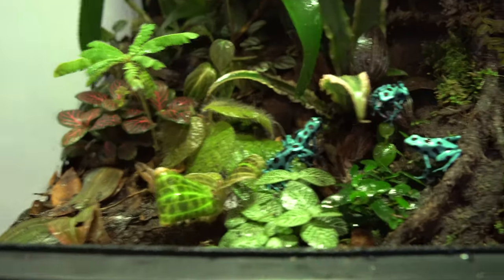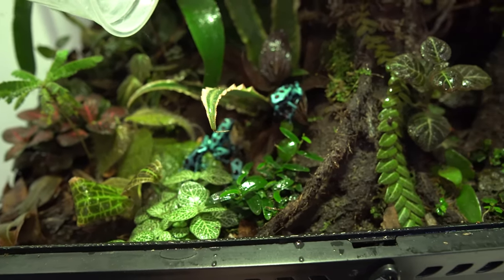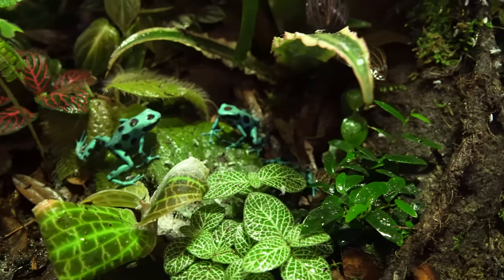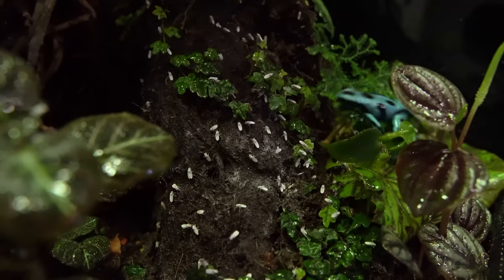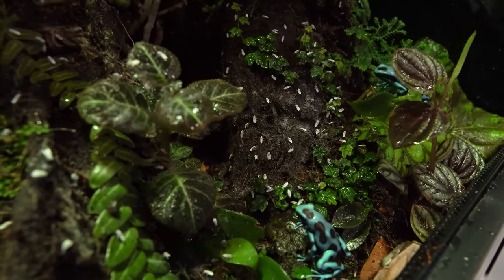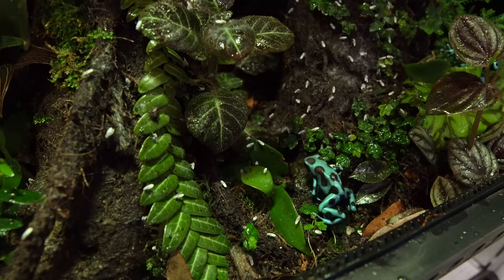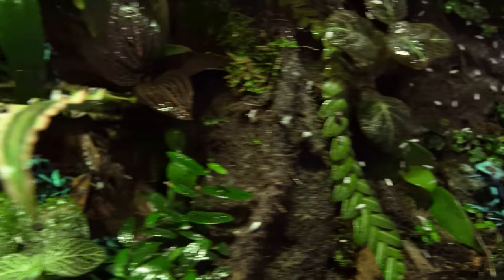One of the funnest parts of adding frogs is obviously feeding them. The part that intimidated me most was culturing the fruit flies, but after a couple of batches I realized it's really not that hard. I've been using Hydei — they take about 20 days to really take off, then produce for about a week before the culture is done. I just create a new culture every single week — every Friday I make a new one — so a month later you always have a fresh culture. You're probably into it for about a dollar per culture, so five or six bucks a month maximum, which is super cheap.